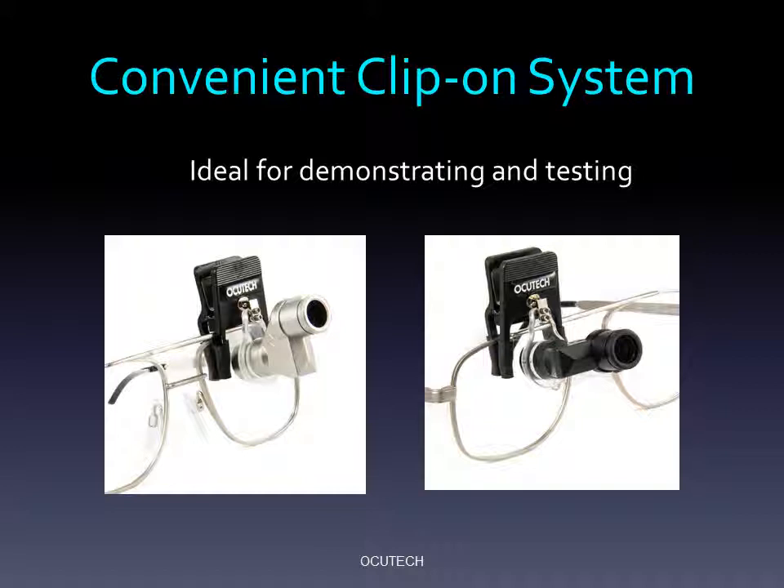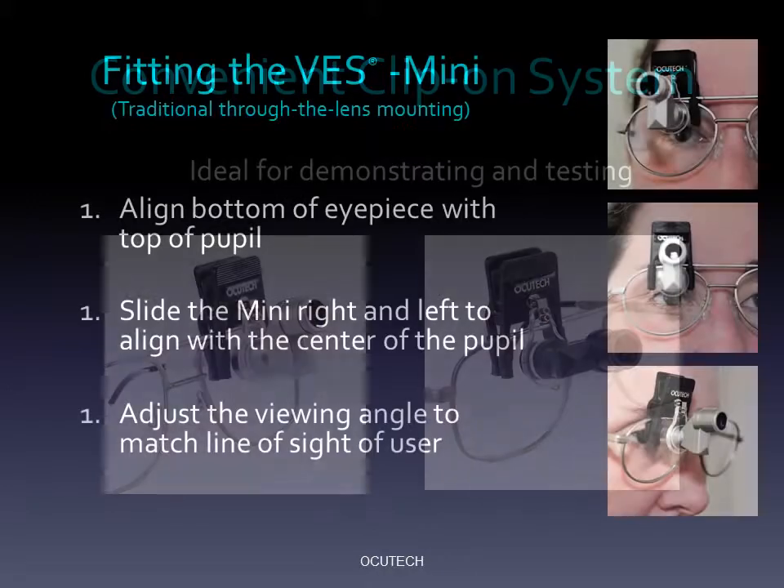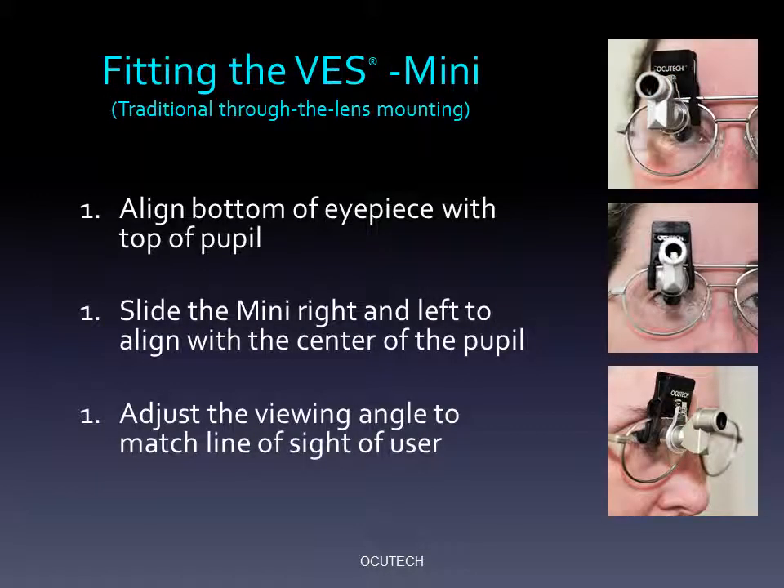When permanently installed through the eyeglass lens, the field of view will be wider than that experienced when clipped to the front of the lens. Demonstrating the VES Mini requires just three simple steps. Once the telescope is clipped onto the eyeglasses, position it so that the bottom of the eyepiece aligns with the top of the pupil as shown in the top photo. Next, slide the Mini right and left until it is centered above the patient's pupil. Lastly, adjust the viewing angle of the Mini at the hinge to align it with the line of sight of the patient as shown in the bottom photo.